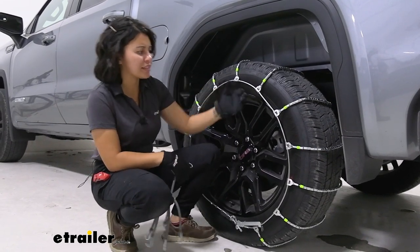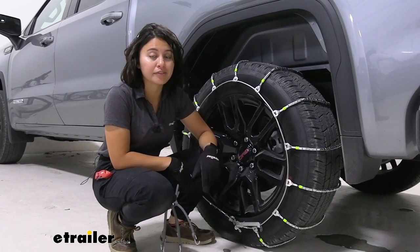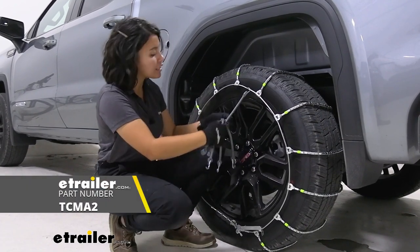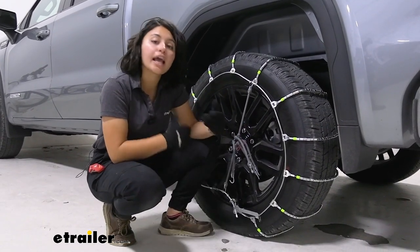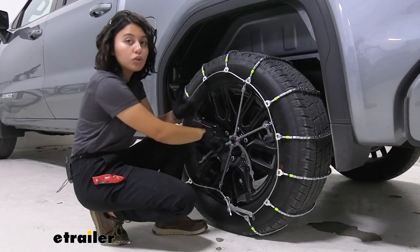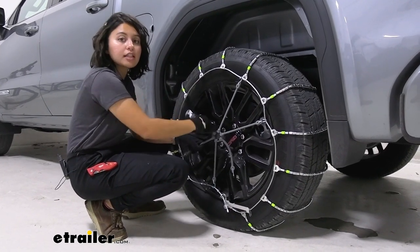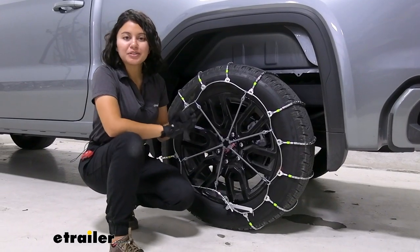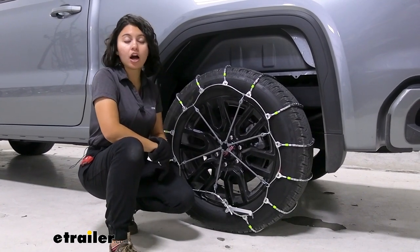Now we have good tension. You can see how, while there is slight movement and shifting of the chains, they're not coming off the tire. For pretty much any ladder-style chain, I still recommend using rubber tensioners, because as you drive around and hit ice and rocks there will be shifting of the chains — that is normal — but this way, rather than having to go out and readjust all the time, the tensioners will adjust with your chains. And that was how to put your tire chains on your tire.